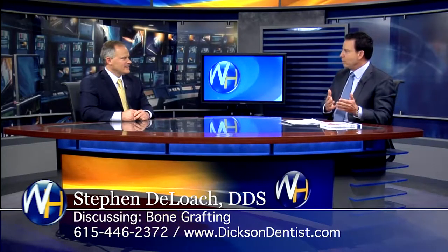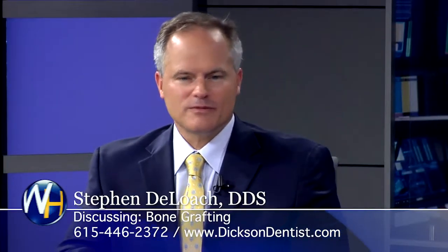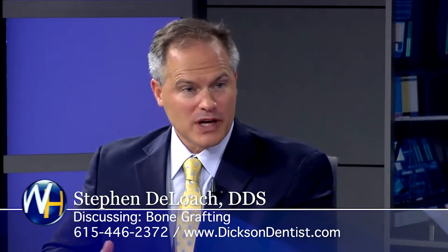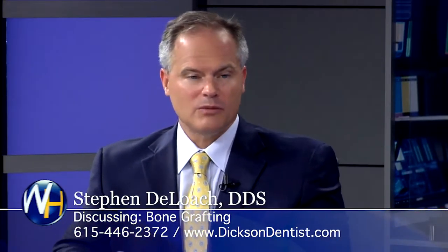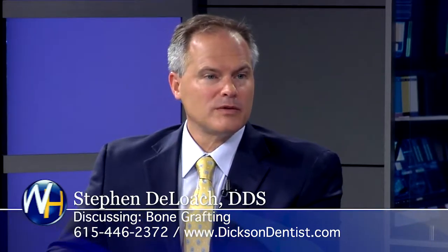So bone grafting — what procedures are you using bone grafts, and what's the process like? Well, we use bone grafts from the smaller procedures up to the bigger procedures, but probably the most common is what we call a socket preservation graft, where maybe the tooth is extracted and we want to preserve that bone, and we're able to get the bone from a bottle.